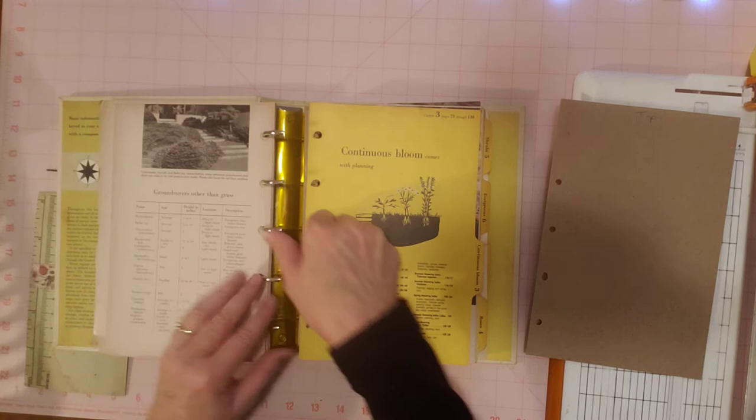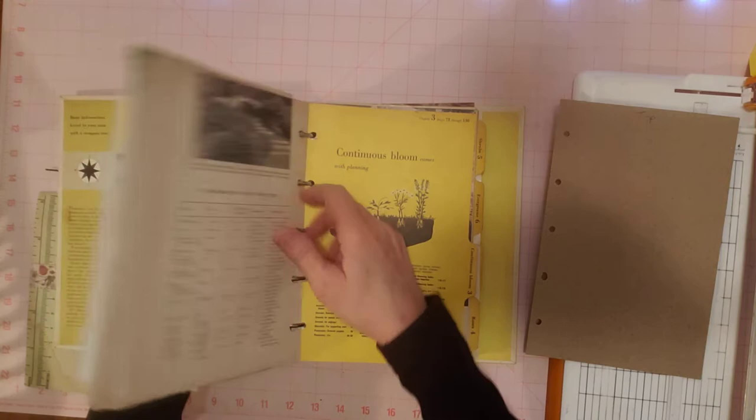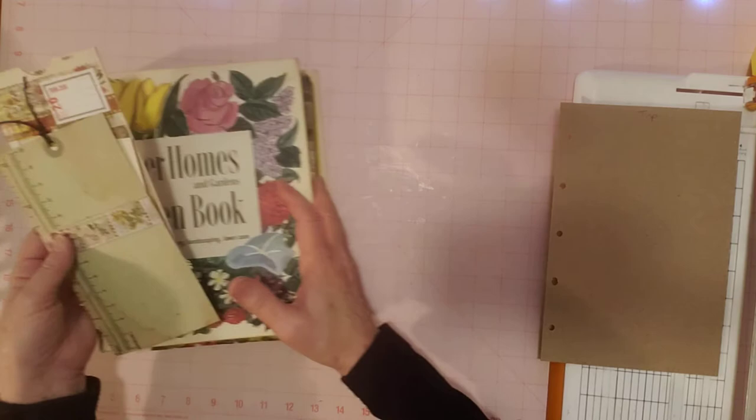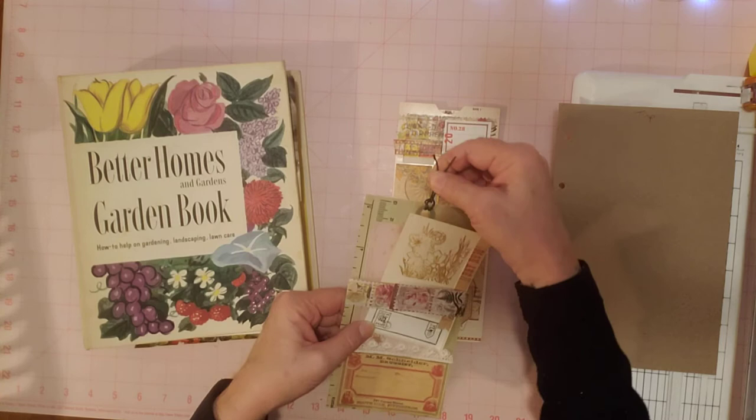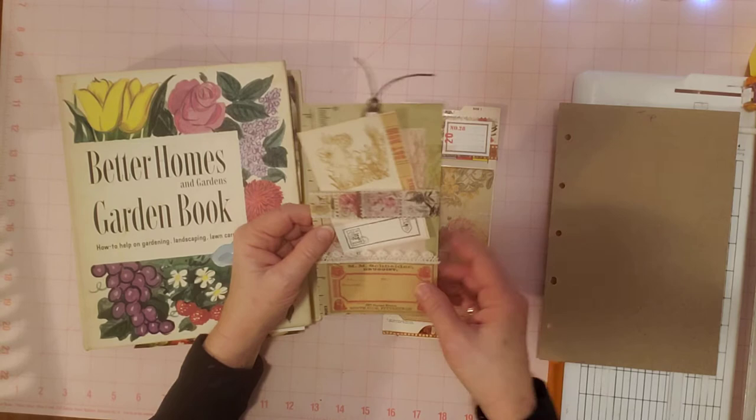That's the way I'm getting started. When I decided to do this project, I thought I can use these two pieces of ephemera that I already made because I knew I was going to save these for a taller project, a taller book. And when I decided to do this I was like, oh, I can use these two taller pieces of ephemera in here.